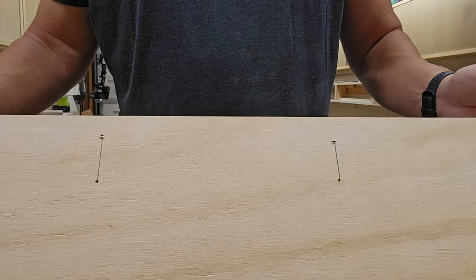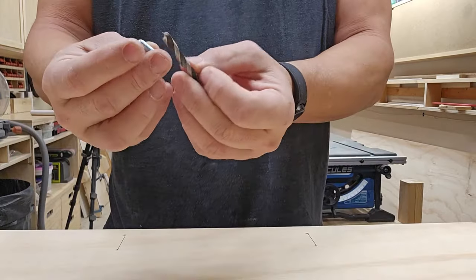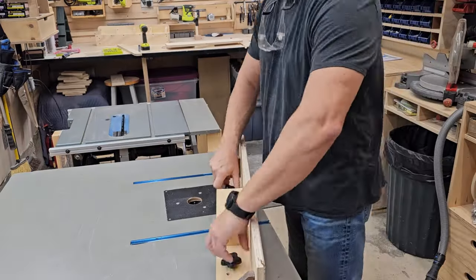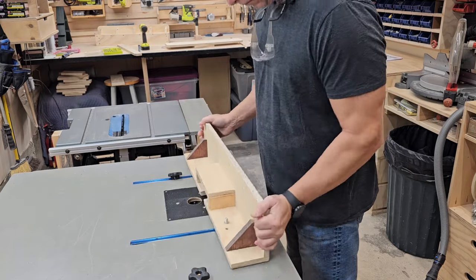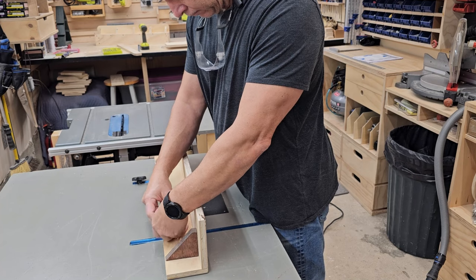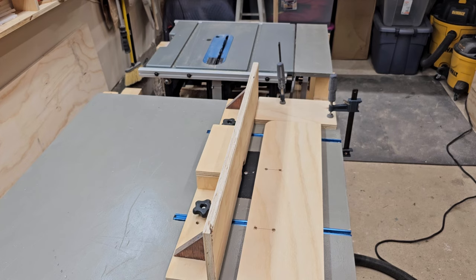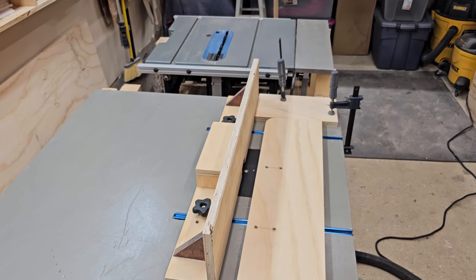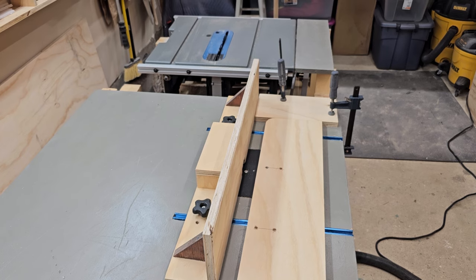From this side we'll draw a line down and create a slot. I have my two lines drawn. Now we need to drill a hole at each end to allow the bolt to pass through, then we can bring it over to the router table. I realized that with my router table setup I wasn't going to be able to cut this sideways, so I'm going to go in this direction instead.